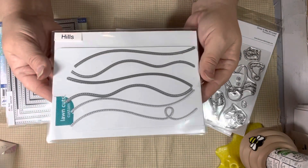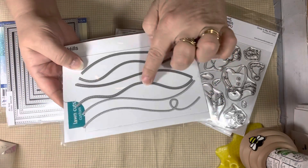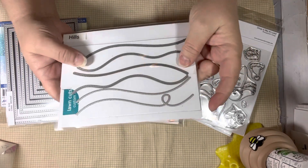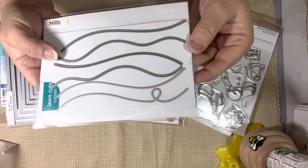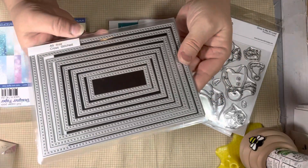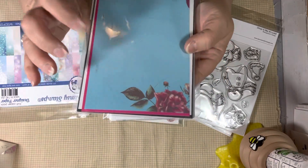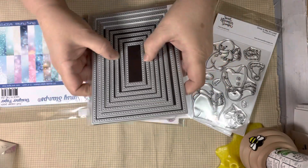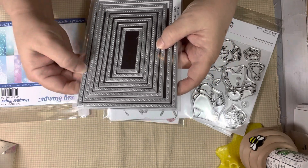These are some hillside dies — Lawn Fawn — and there's another company in here too. These are Lawn Fawn, and these lighter metal pieces are a different company. I used the hill that has the big swoosh in it. I also used these dies, which is a large cross-stitch nesting set, and this came from Surprise Creation Store. I love this set because there are so many different measurements — eight dies in total.